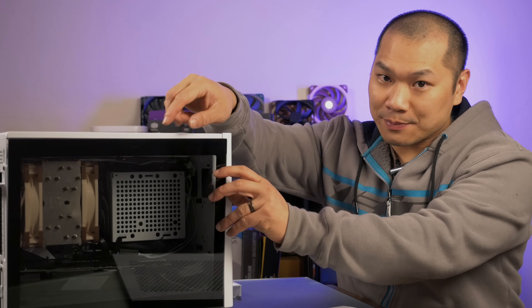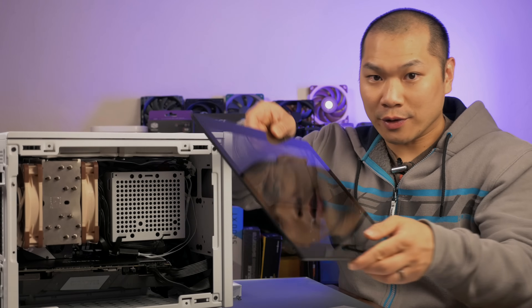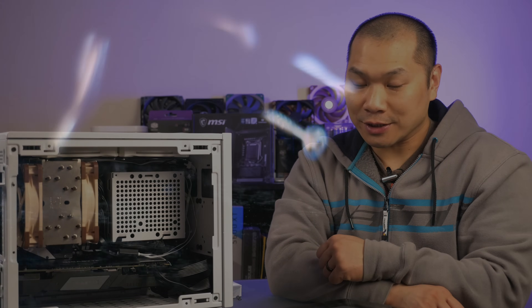The use of a tempered glass panel significantly changes airflow and fan requirements in the Cooler Master NR200P. In this video, let's check out how to best optimize airflow when using the tempered glass panel with this small form factor case.